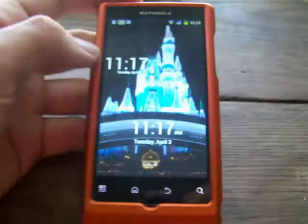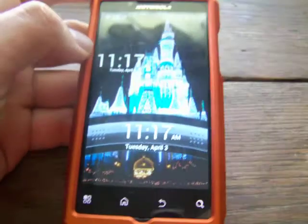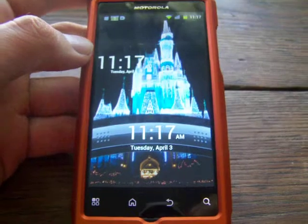Hey, how's it going guys? This is Hitchner2009 here. Today we are going to bring you a tutorial on how to root your phone.